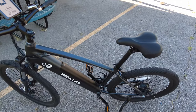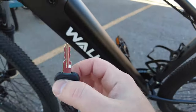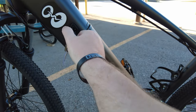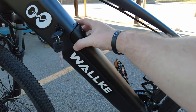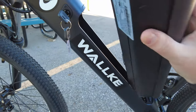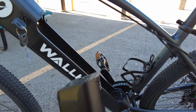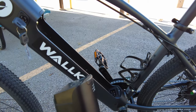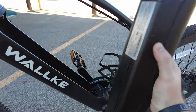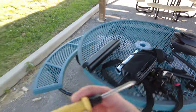To remove the speed limiter you have to remove the battery, which we're going to do right now. You just use the key that comes with the bike, put it in here and turn, and it pops the battery up a little bit. Then you just grab it. If you have a water bottle holder it's a little harder to get out. So to remove the speed limiter you remove the battery first - pretty simple. We're going to set this over on the table.